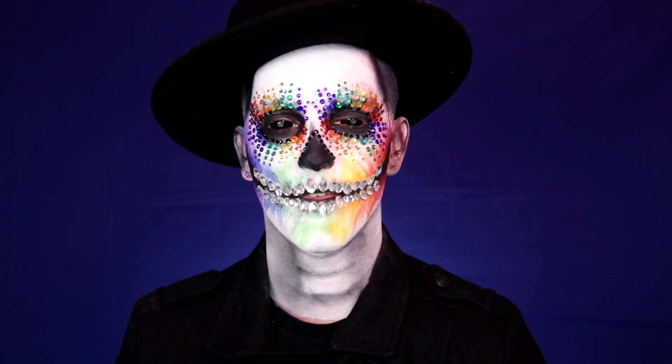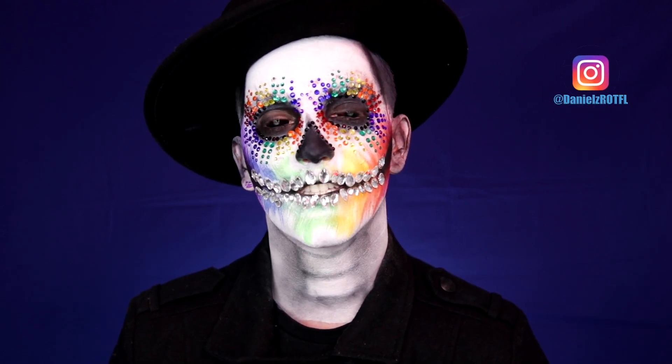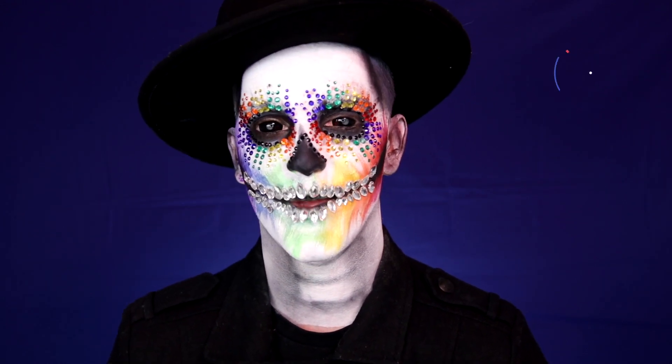What is up everybody? My name is Daniel Smith, a makeup artist based in Los Angeles, California. Today I'm collaborating with Cinema Makeup School to bring you this Pride-inspired skull makeup transformation.